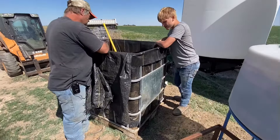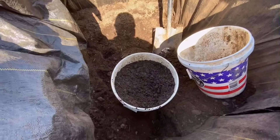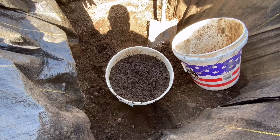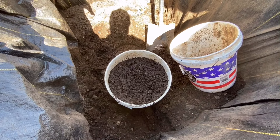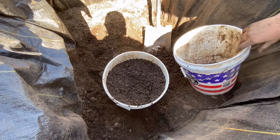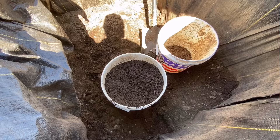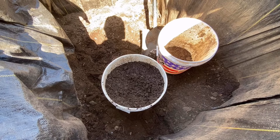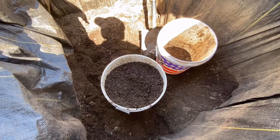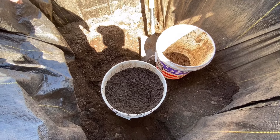We're at John's place today and this video will show how to take your compost — whether from the Johnson-Su method or the Elaine Ingham method — from the tote or wherever you're storing it, and get it into extractable form so you can apply it on your fields in-furrow, on seeds, or as a top dressing. John is going to be top dressing it on wheat, correct?